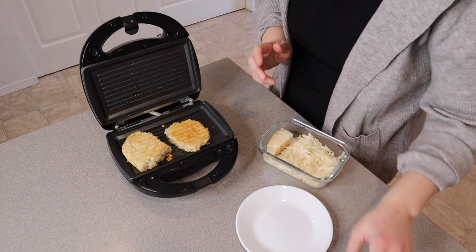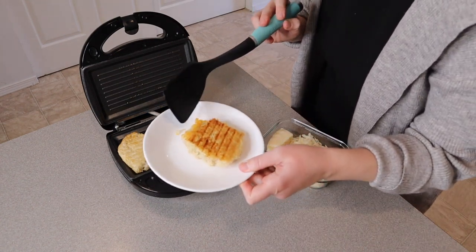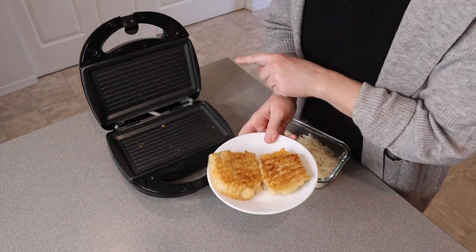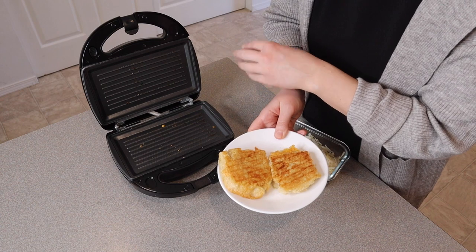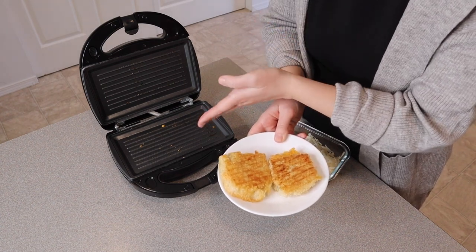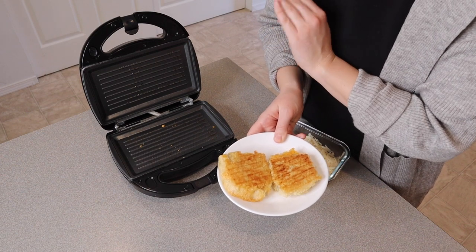These look so good — so perfectly golden brown. You can see when you flip them over it's nice and golden brown on the other side as well. Overall this is super easy to use, very user-friendly, and I love how versatile this product is. It has three different grill plates, which is honestly three different kitchen appliances I don't need, because I just have this smaller one with all three grill plates. So I really like that.